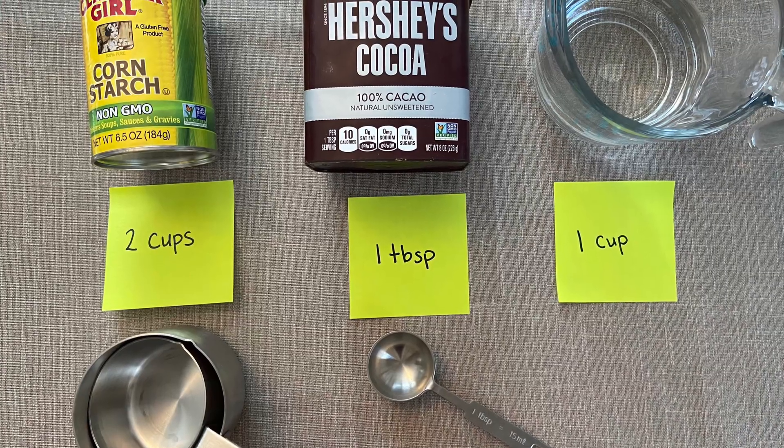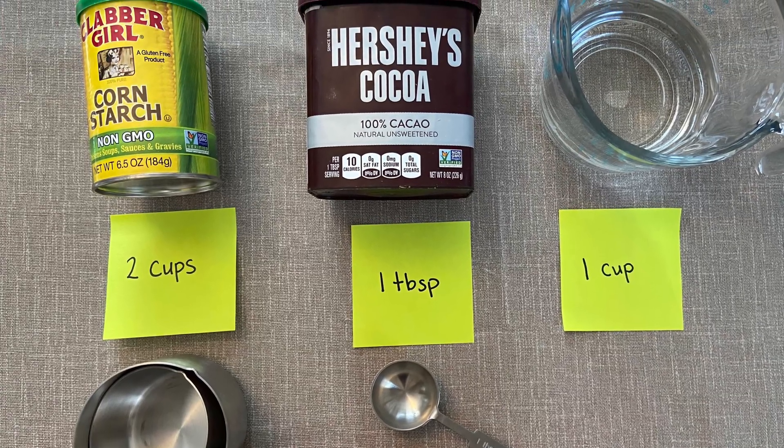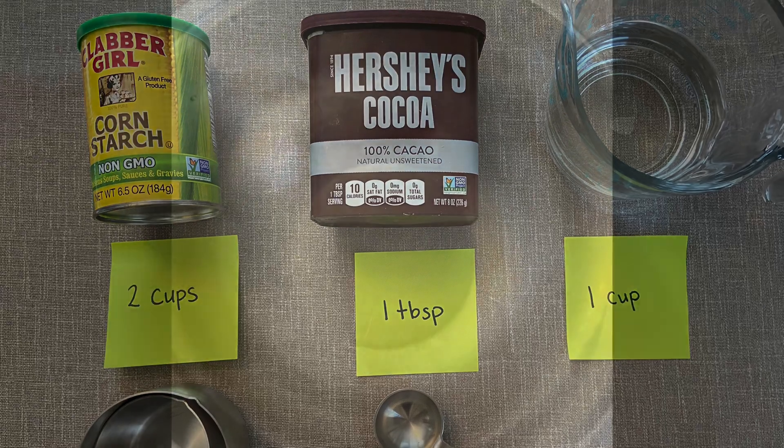For this project, you're going to need about two cups of cornstarch, a tablespoon of cocoa powder, and one cup of water.